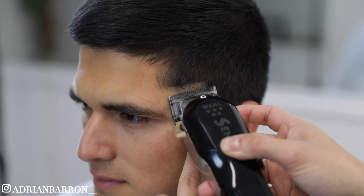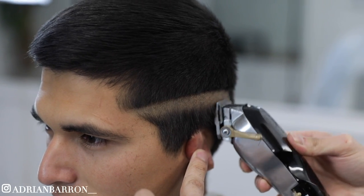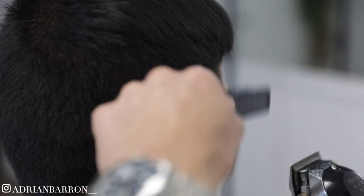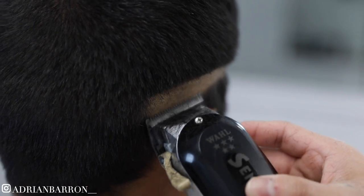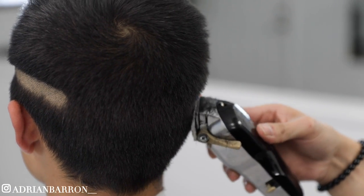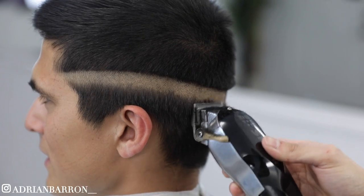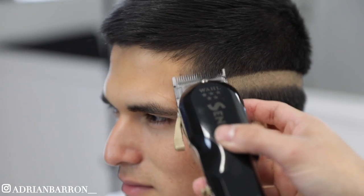Alright guys, to start this bald fade off, we're gonna go ahead and start with the zero to create our first guideline. I'm gonna take this guideline all around the head, starting from both sides at the temple peak area and then connect them in the back. Be soft with these guidelines — try not to dig the clipper in; give it that sea-scoop motion.